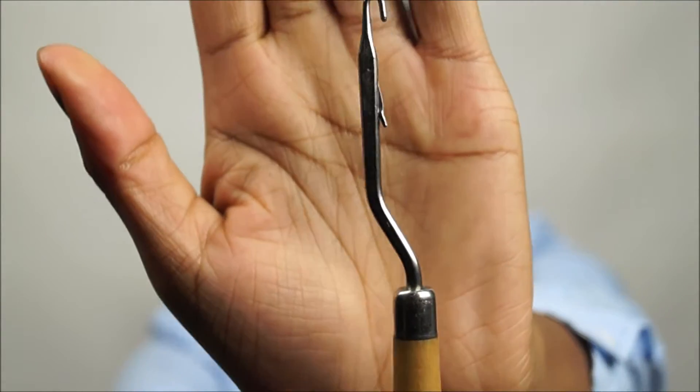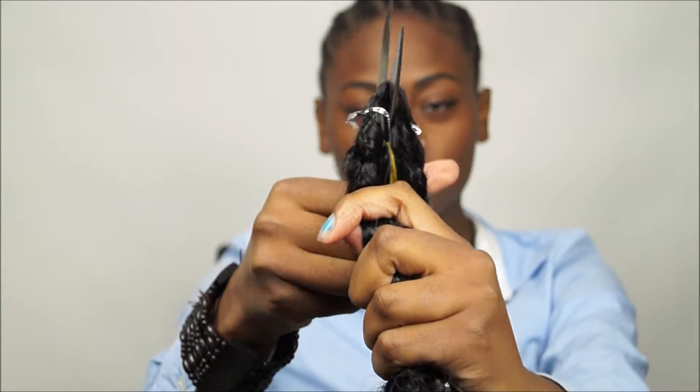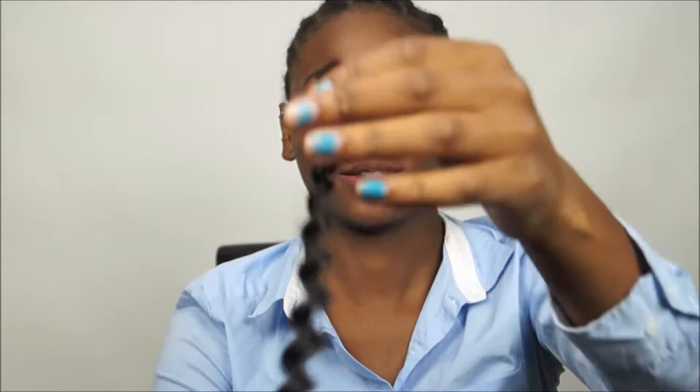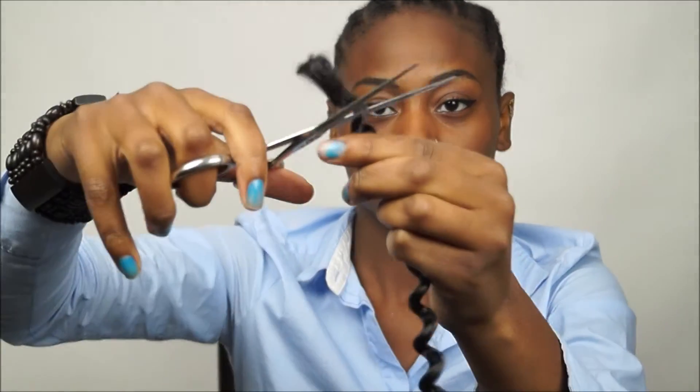I'm using hair from Freetress Beautiful Curls. You need a crochet needle like this one, and scissors to cut the hair in the middle — because that is what I'm gonna do. What you see in here are these ugly ends that don't have a curl pattern, so you cut them off. Cut it, cut it!